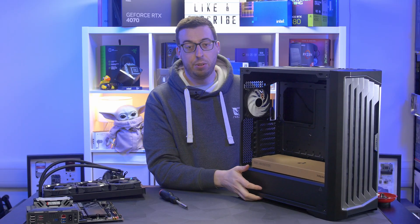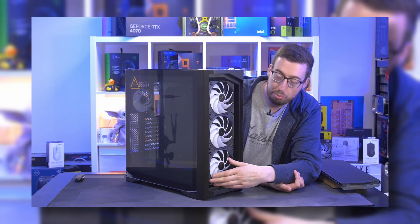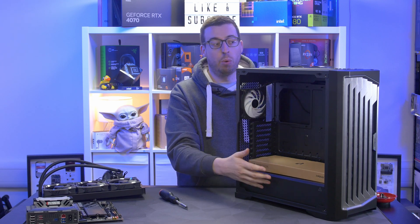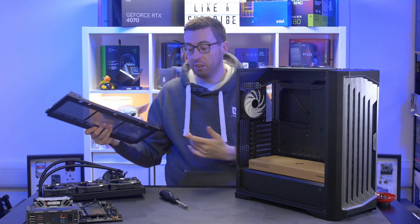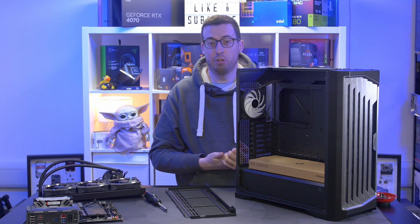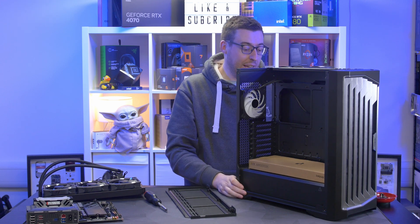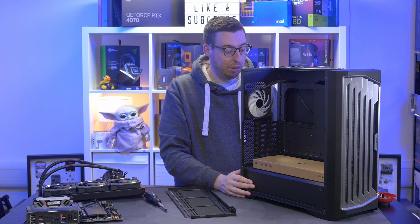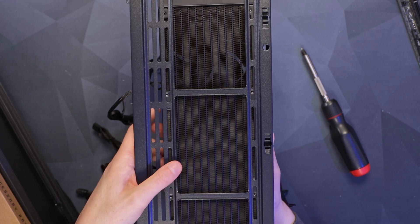This is the case I'm using — the Antec Performance 1 FT ARGB. I have a full review on the channel if you want more depth. It comes with three pre-installed 120mm fans and three 140mm fans. One thing I really like: if you take out a couple of screws, the roof top panel comes fully out, making AIO installation really easy. This was the first Antec case I've looked at since my Antec 1200 back in 2010, and I was really impressed — they've certainly upped their game.